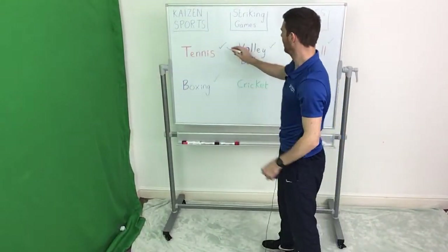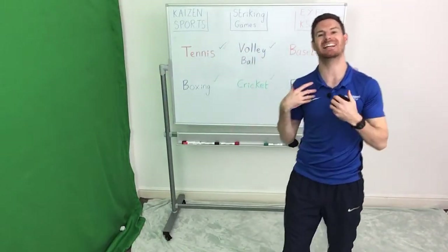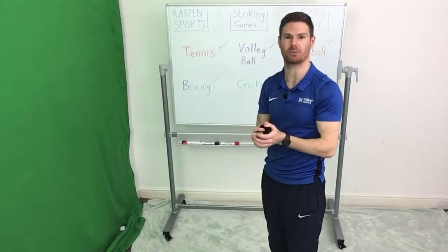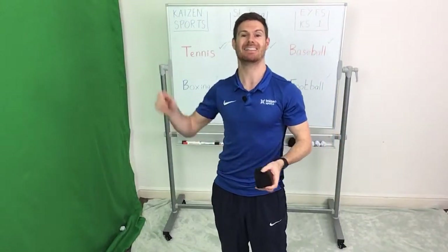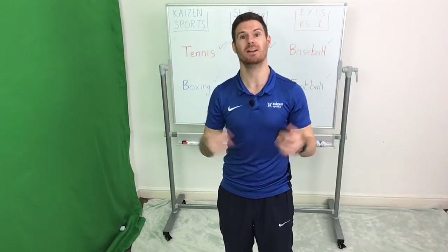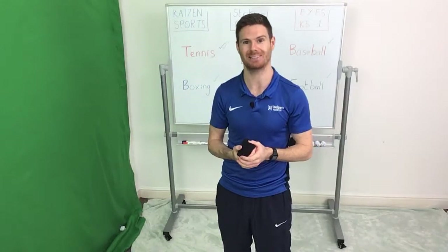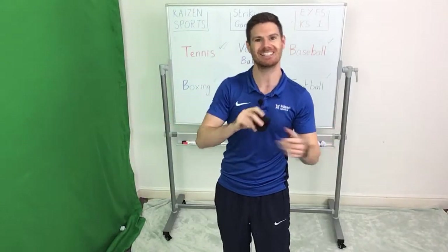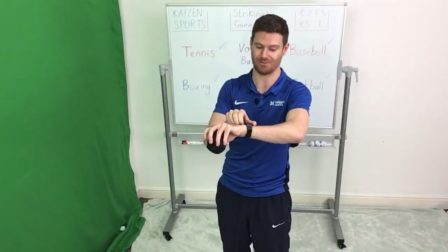Well done guys, we can tick another one off. Next one we're going to do is volleyball — the rules are exactly the same. If you're playing on your own, aim to hit a certain part of the wall, even better if you can catch it. If you're playing against a teammate, the idea is to hit it far away — every step they take is worth a point, or every number you consecutively count to is worth a point. You're going to play 90 seconds as the server, 90 seconds as the striker, and then we'll move on.